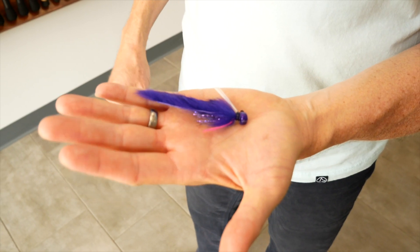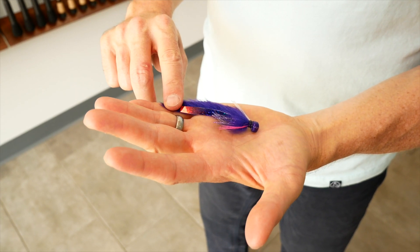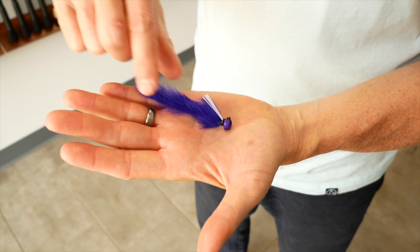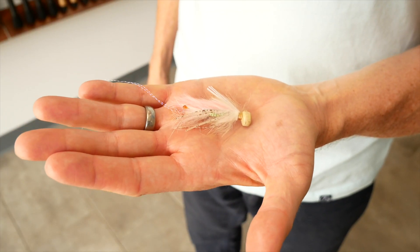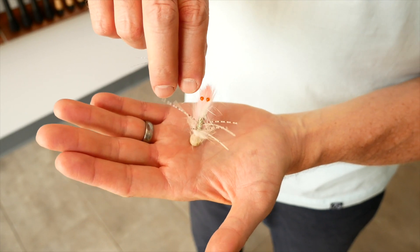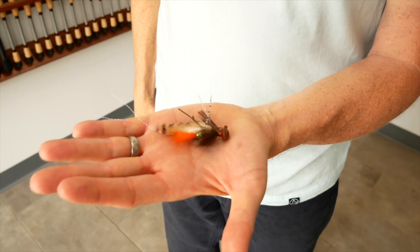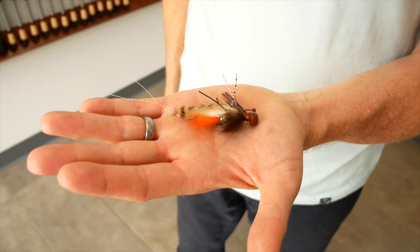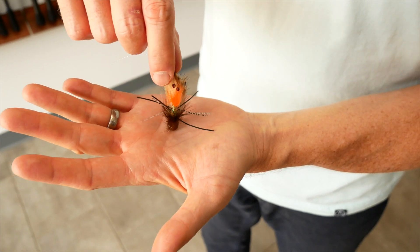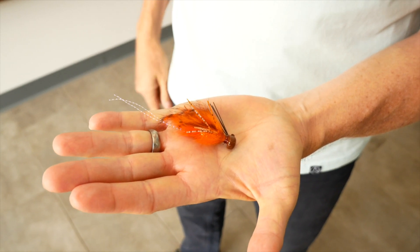This is the Mardi Gras color — it's purple with some reflective multicolored mylar on the back, some pink flash, and of course a weed guard. This is the Ned Bug, and this color is called C.A.'s Gulf Shrimp — another color designed in collaboration with Captain C.A. Richardson. This is the Ned Bug in the color called C.A.'s Fiddler, also designed in collaboration with Captain C.A. Richardson. And this is the Ned Bug in New Penny.